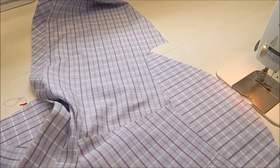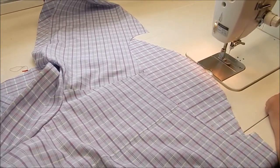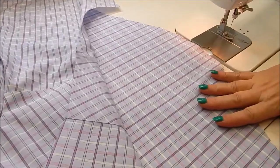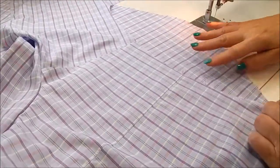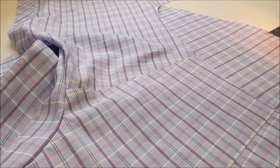Hello, I'm Janet Prey with Islander Sewing Systems and today's video I'm going to show you how to set a flat cap sleeve without any pins or basting. So here I have the sleeve against the bed of the machine right side up. This is my arm side — my shoulder seam's already been sewn, but we haven't sewn up the underarm.